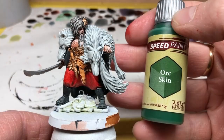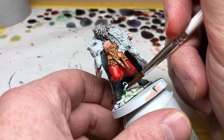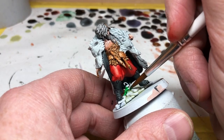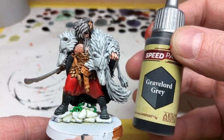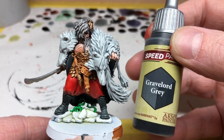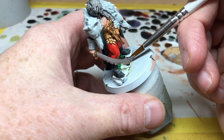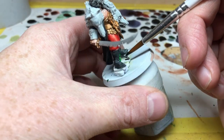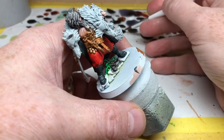We're pretty much there. We're going to use some Orc Skin to paint in the little vines on the scenic base — that's just going to give the miniature another pop of color. Then we're going back to Gravelord Gray to paint the stones on the scenic base. I always really like the way Gravelord Gray looks over the white; I think it gives a very nice stone look.